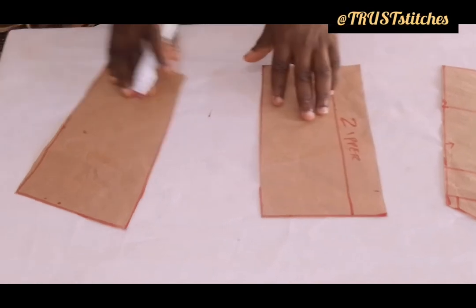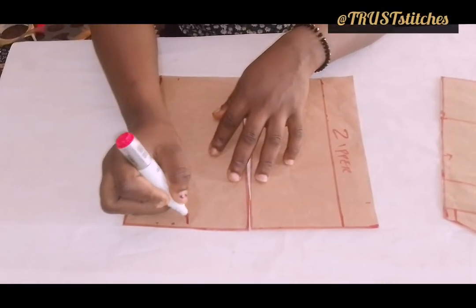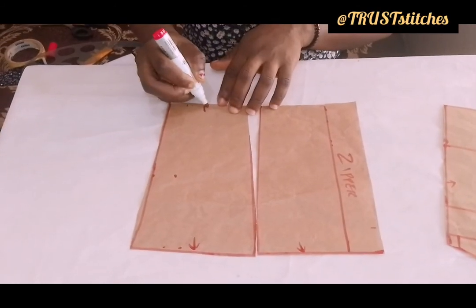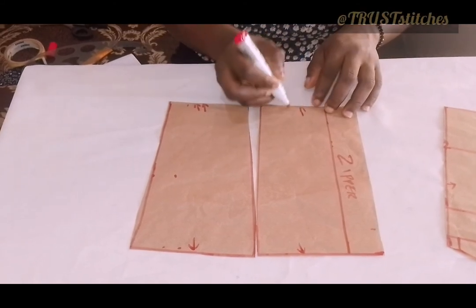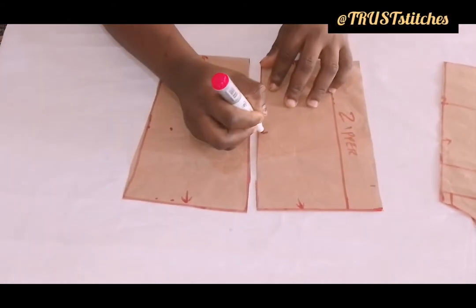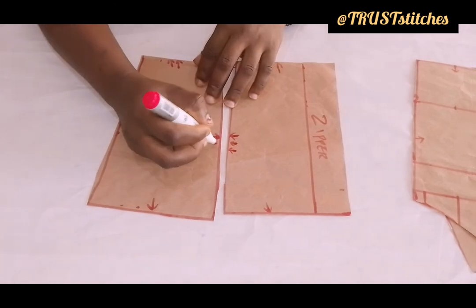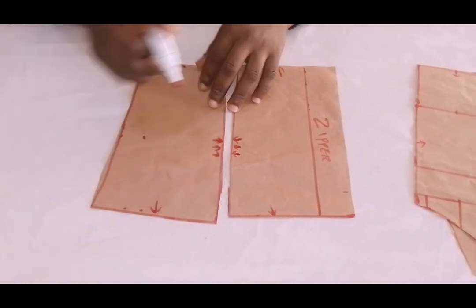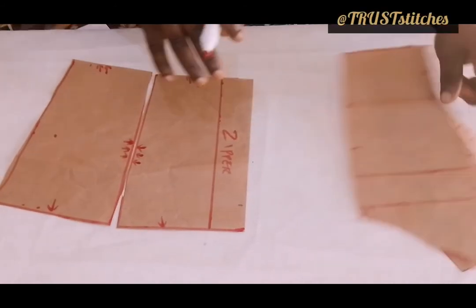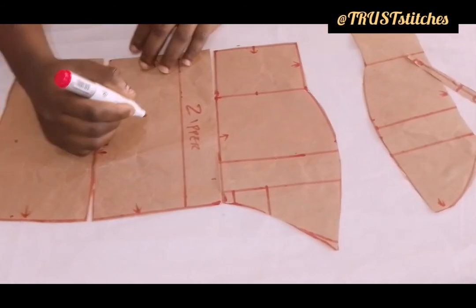After the cutting, I'm going to indicate right here to be the up, using a single arrow for up. While for the down, I'm going to use a double arrow, just to indicate the down part and the upper part. This is the side — you can go ahead and use a triple arrow for this, just to indicate the side part where the dart is. My zipper allowance — my back. Now let's name it back part.